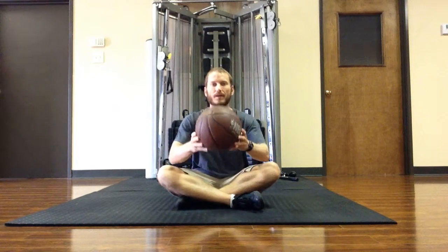Hey, Nick Artigo here. I'm going to show you how to use this basketball to help with glute activation and inner thigh strengthening exercise.